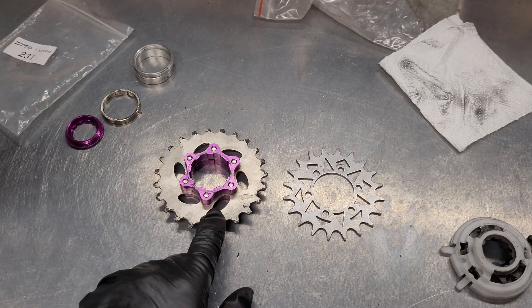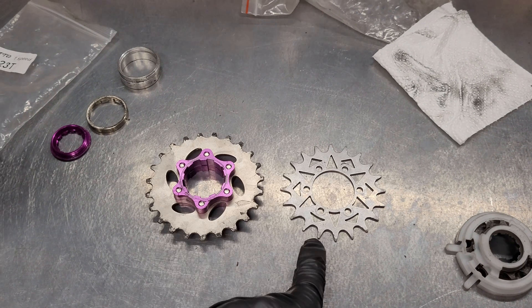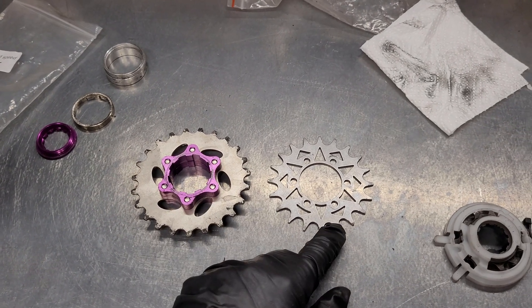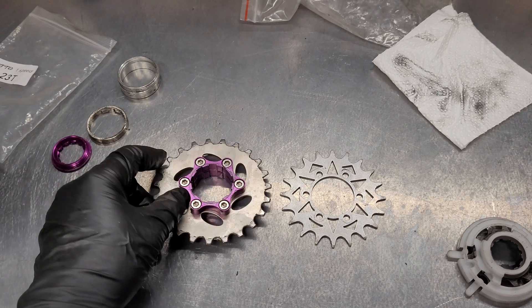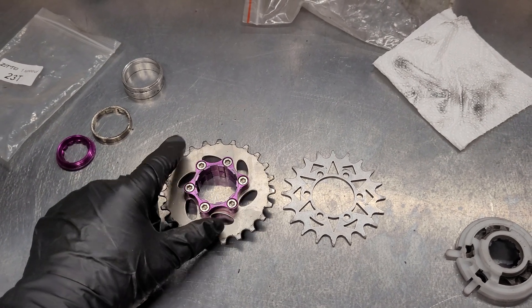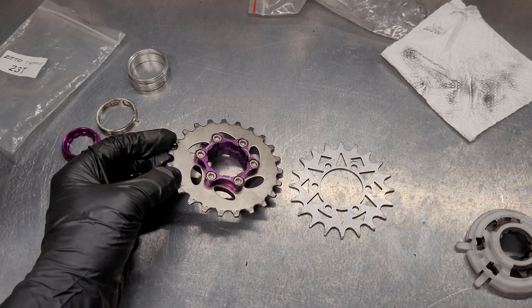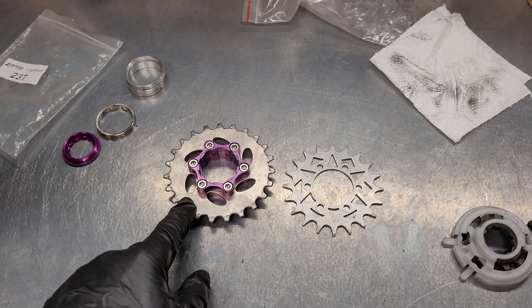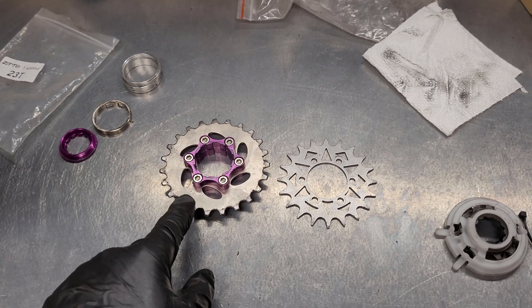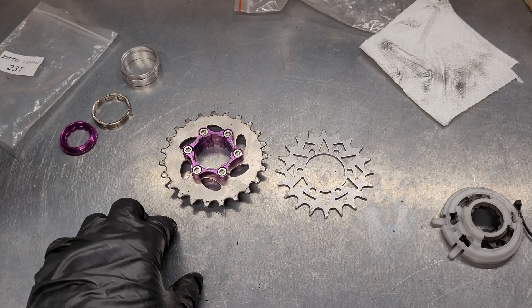This is a 23T ETH drive. Here you can also see the version of the 21T ETH drive — these sprockets have holes, six of them, to match up with the mounting plate. However, when using this small number of teeth, you might miss some torque.